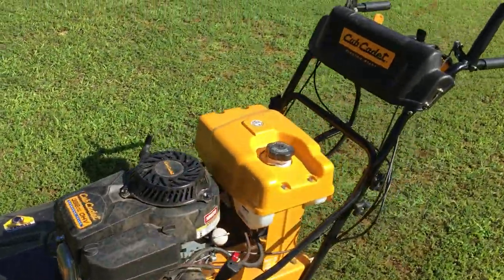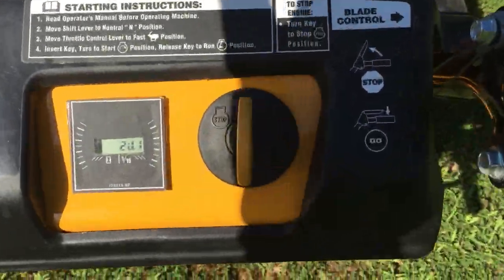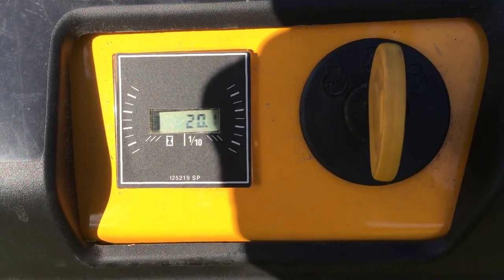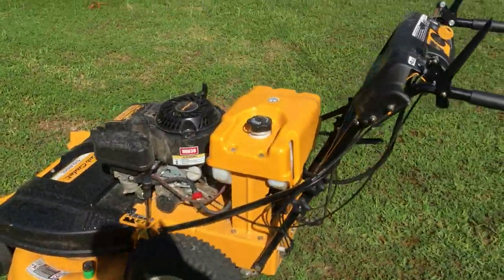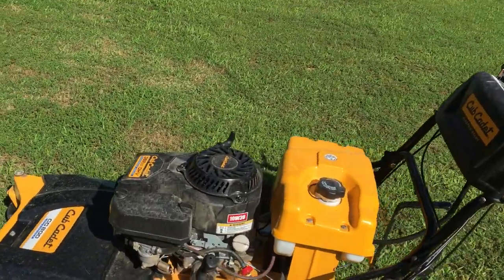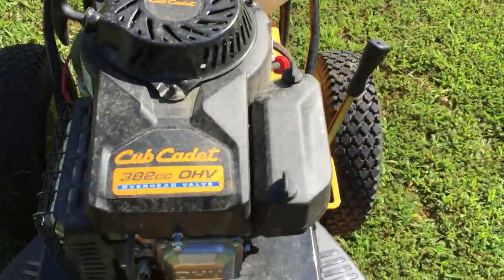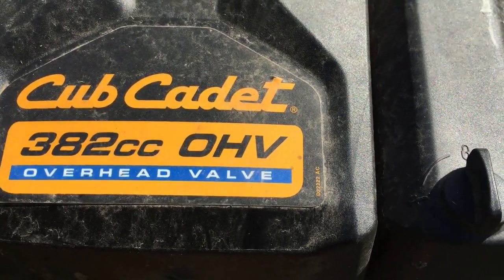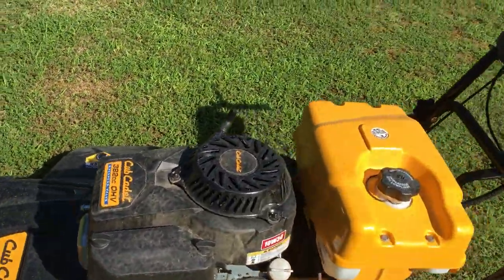Now as I've had it for about a month, I've put just a little over 20 hours on it. I've come to find out it's a pretty good mower — it really mows well. It's got quite a bit of power to it. It stands up to that 382cc that I was telling you about. It's a pretty powerful mower — it pulls really, really good.